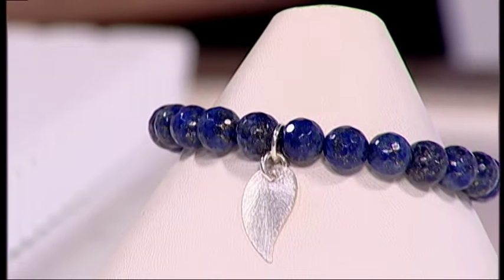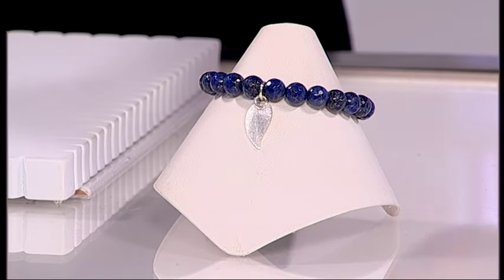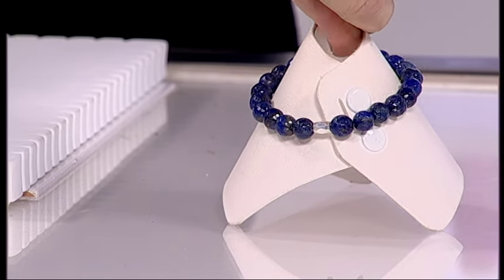This technique is a firm favourite for those of you who have just started making jewellery and those who have been making for years. A good old stretchy bracelet, really easy to make but there are some tips. Here's a lovely bracelet that has a charm on the front and a little bead at the back, and I'll explain why in a second.